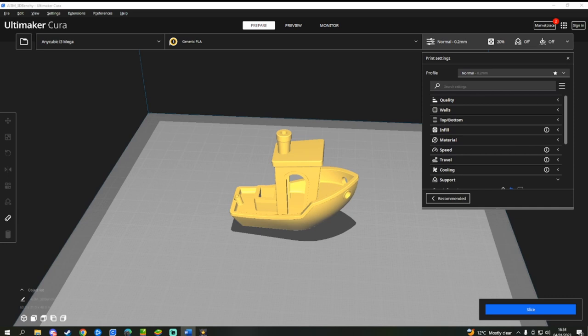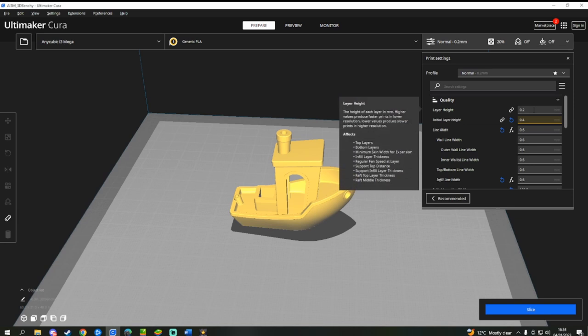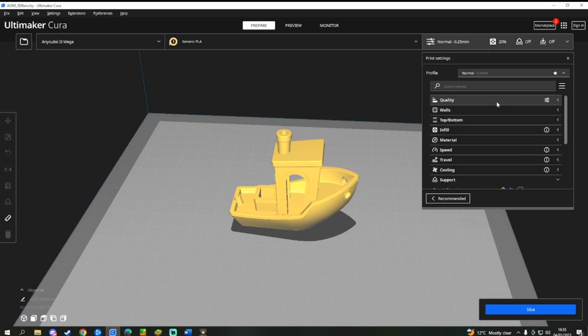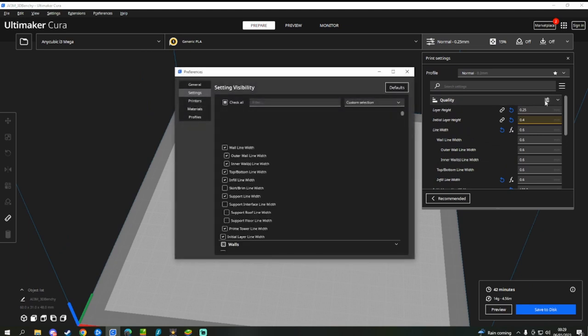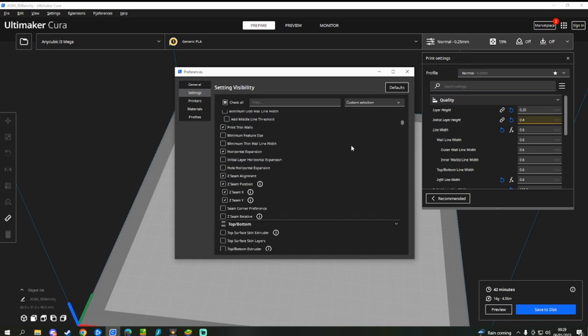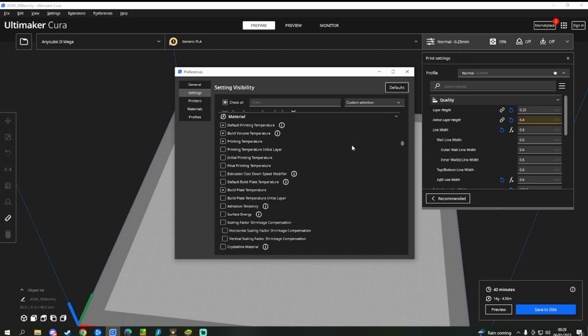On the right hand side is a dropdown with loads of settings which may look daunting at first — we're just going to focus on the basics today. Under Quality, set your layer height to 0.25 and the initial layer height to 0.4. You may notice that I have different options in the settings to yourself; by default, Cura hides some of the more complicated settings, which can all be enabled by clicking on the sliders next to settings. However, for now you won't need to use any of these. Under Walls, set the wall line count to 3.